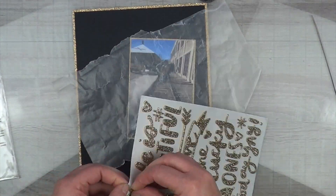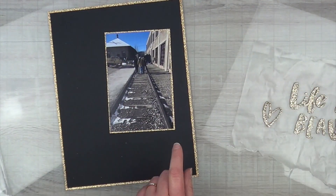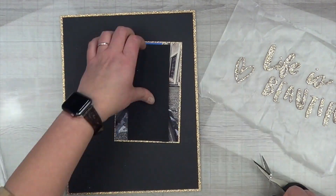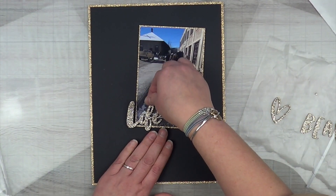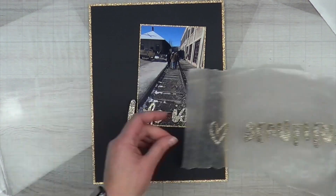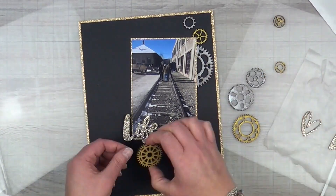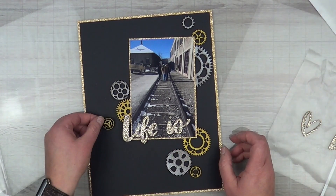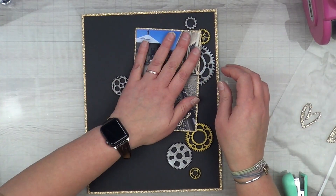These stickers are uber old — I can't tell you how old. They were so old that I had to keep my thumb on the carrier sheet to peel up the sticker, or the whole thing would come up together. I had to do that for every letter, every heart, everything — it was annoying. I just wanted to share the first letter with you guys; I honestly think it's because of age, as I haven't had any other alpha stick to the carrier sheet like this.